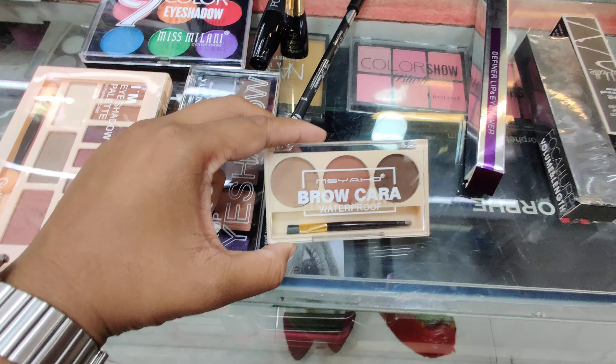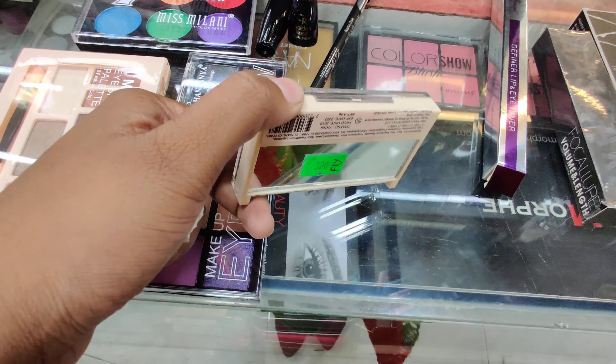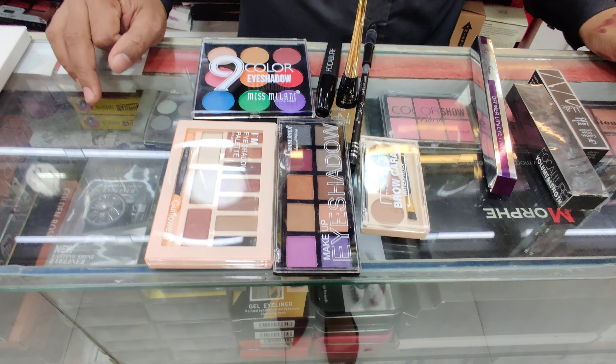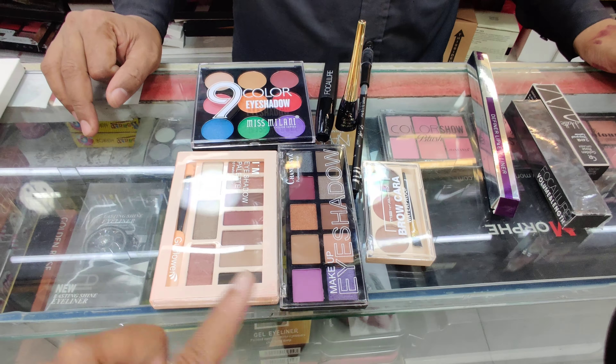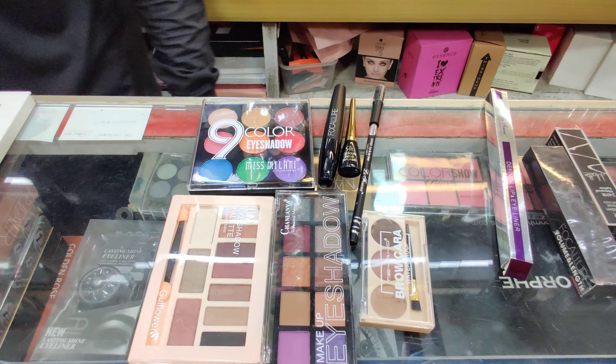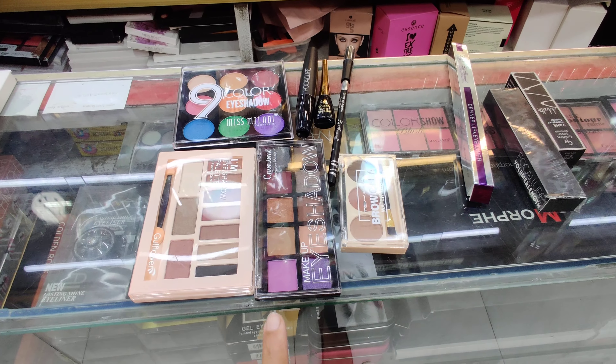This is an eyebrow kit. This is a mirror, and we take the package — we can see here in the background because there are a lot of eyeliners and mascaras, but there are many brands in the background.